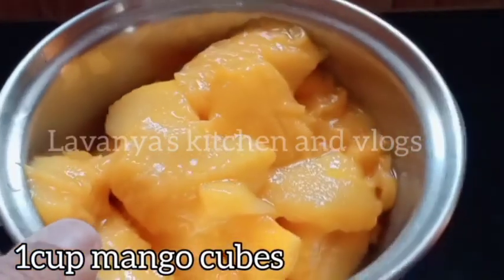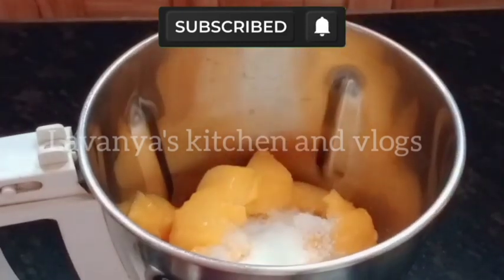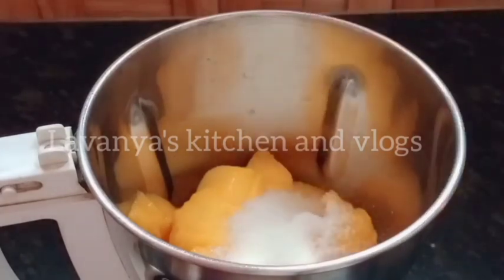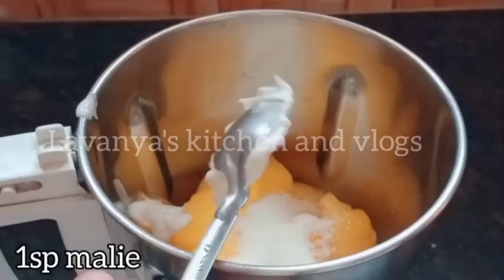I am going to peel my mango and mix it in a blender jar. I am going to add sugar — I am going to put it into a spoon. Then I add a spoon.